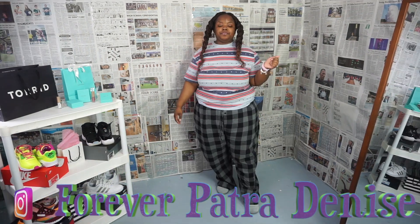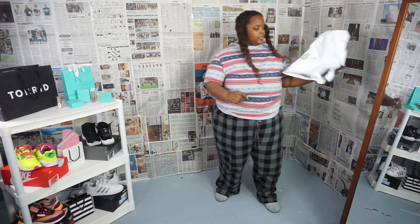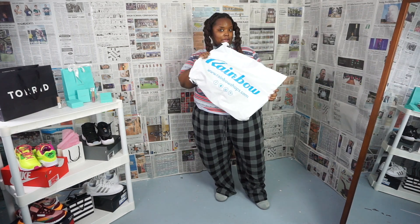I drop videos every Tuesday and Thursday at 8 a.m. We're going to do a how-to style biker shorts. Some people call them spandex shorts, some call them workout shorts — everybody calls them something a little bit different, but I think the name on the website was biker shorts, so we're gonna style biker shorts today. These particular biker shorts are from Rainbow.